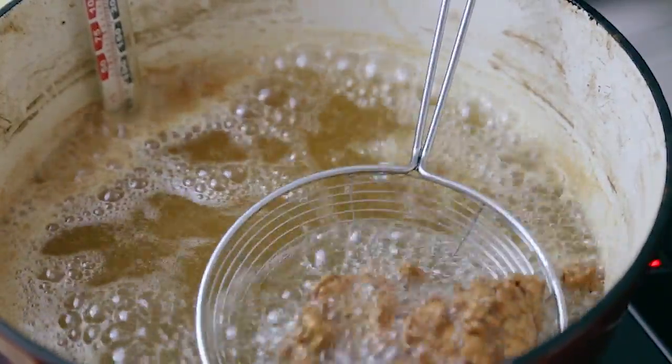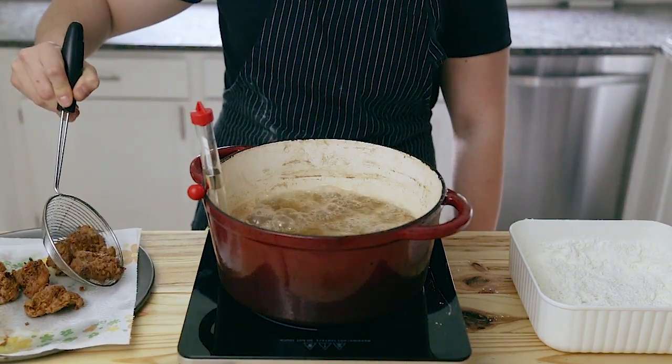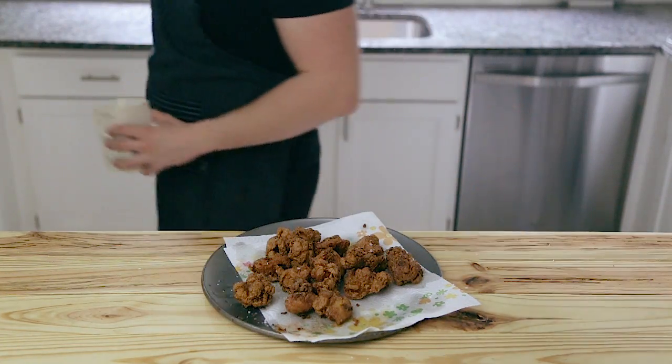Once the chicken is fried for about two to three minutes and it is golden brown and crispy, they are ready to pull. Place them on a plate lined with paper towels to drain some of that excess oil. Once all your chicken is fried, season it generously with flaky salt or kosher salt.